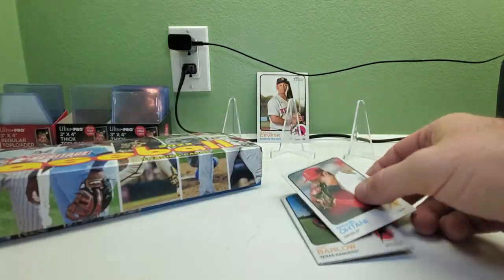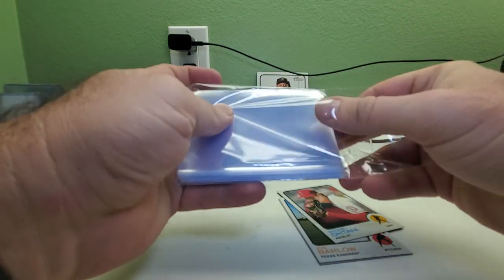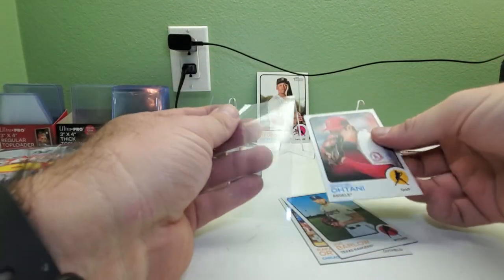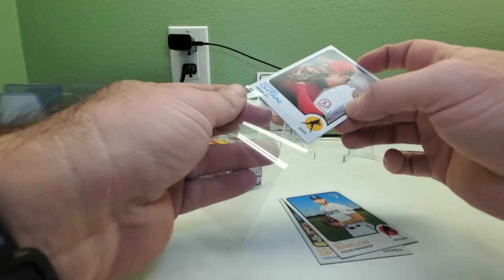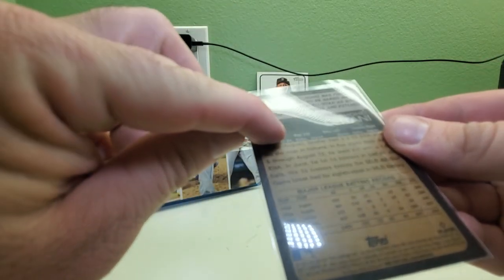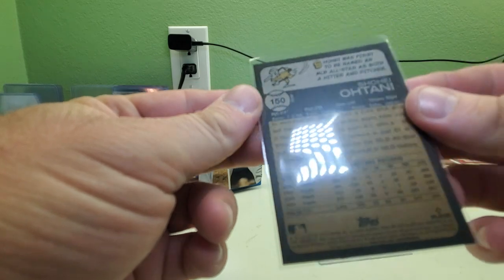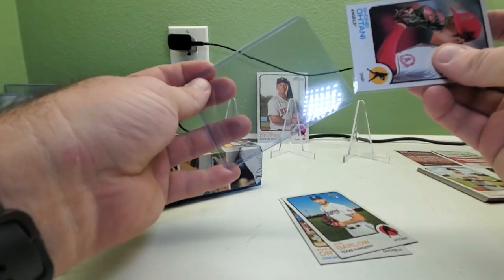A Shohei Ohtani image variation — that's a hot card as always. It's always nice when I pull variations of Ohtani cards. This one is a short print; it says 'image' next to the number. That's a decent start already.